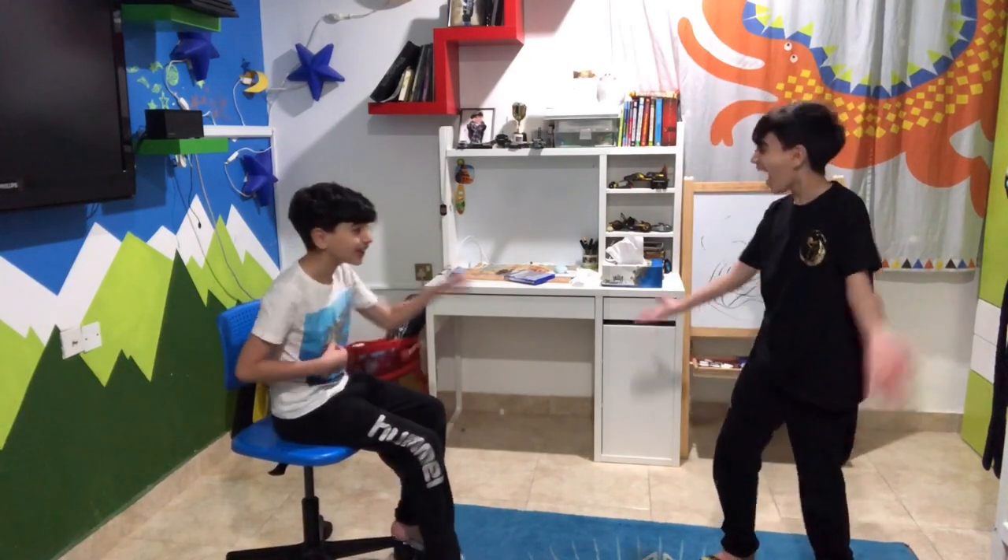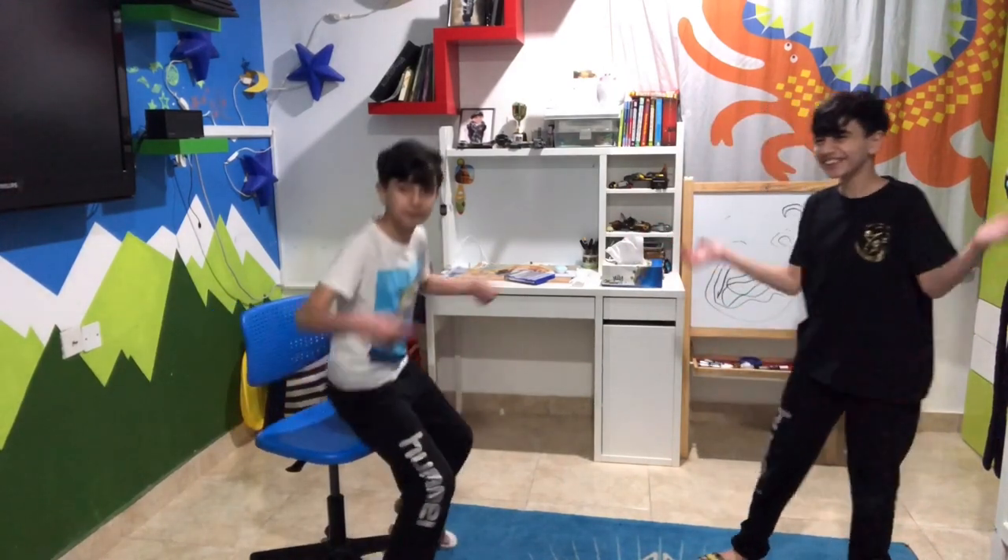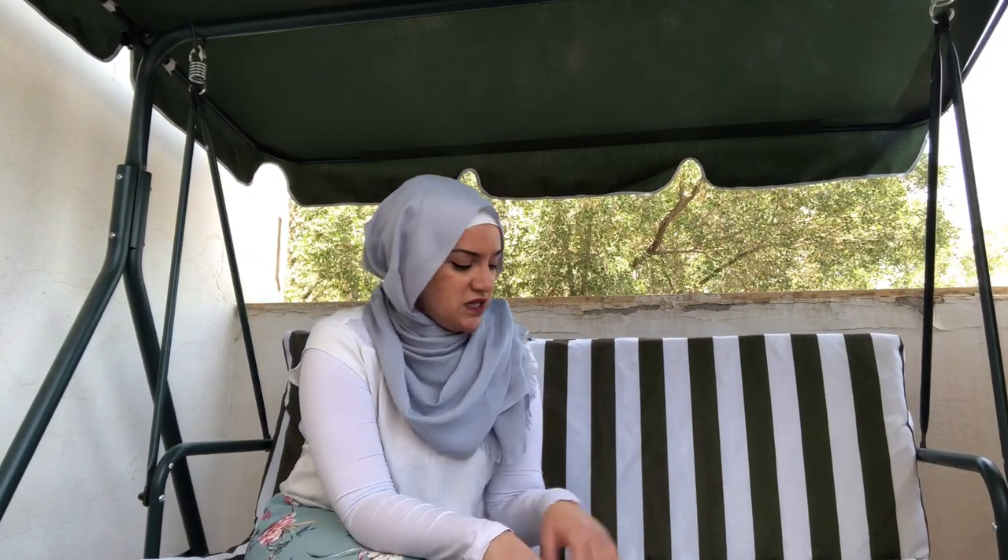Hi everyone, how are you? Did you like the video? Do you want to try doing it at home? It's very easy — you can do it at home alone and surprise your family with cool techniques. You will be learning it in just one minute.